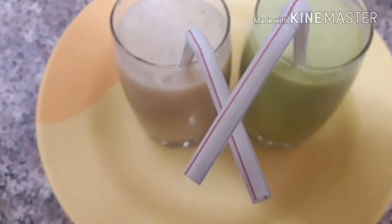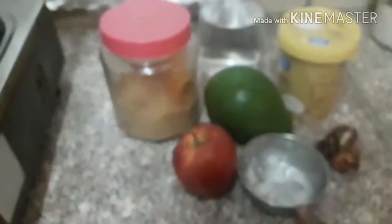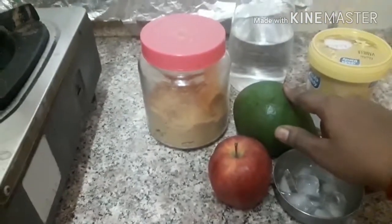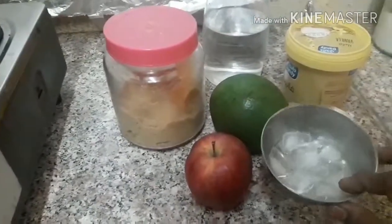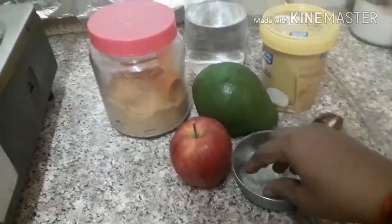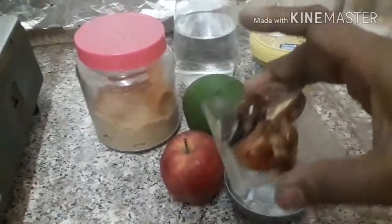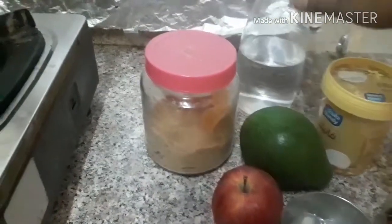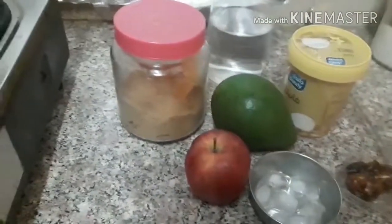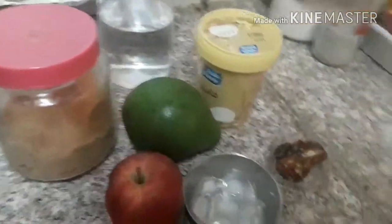This is the salt and salt. I will cook a mixture of the ice cream. I am going to cook the ice cream.